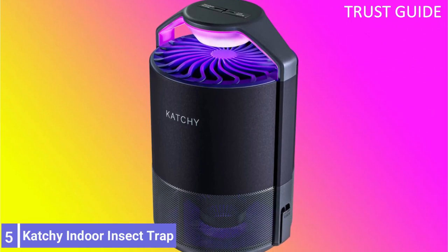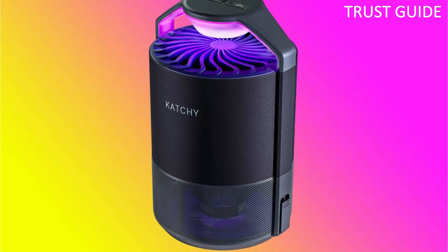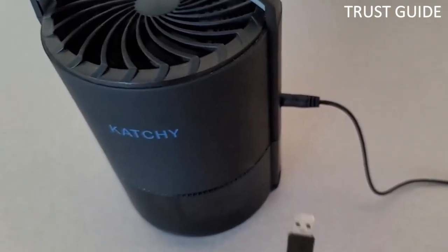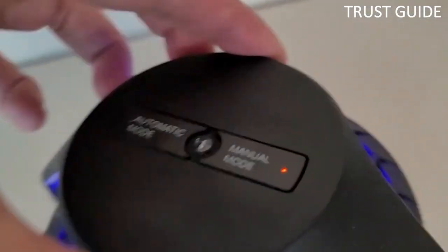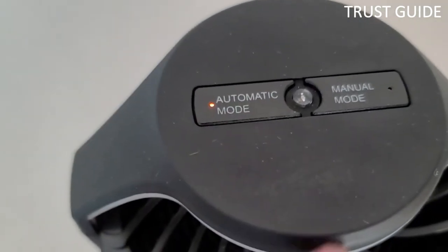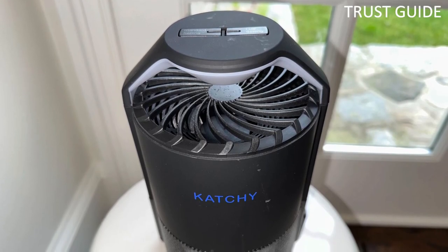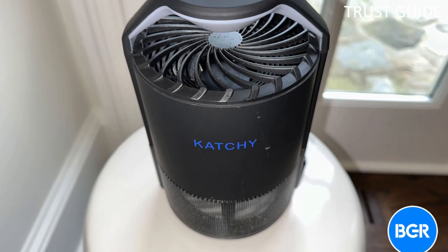Number 5: Catchy Indoor Insect Trap. The Catchy Indoor Insect Trap uses UV light to attract mosquitoes and other insects. Place the trap near the source of the insects and its quiet fan will draw the bugs into the capture basket and onto a sticky glue board. Run this unit day and night, and you should see fewer bugs within about three days. Both the light and fan are powered by a USB cable that plugs into a wall adapter or a portable USB power source.